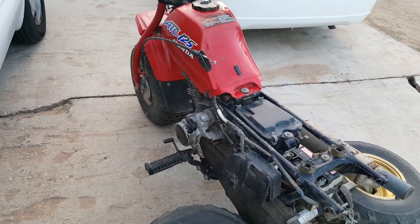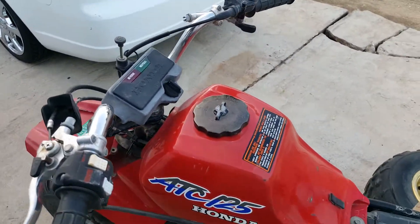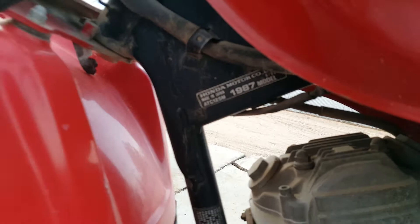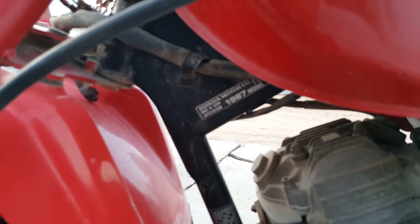I knew there was a concentration of vintage bikes up here because of the desert ride scene, and I found it, man — the holy grail of backyard bikes.